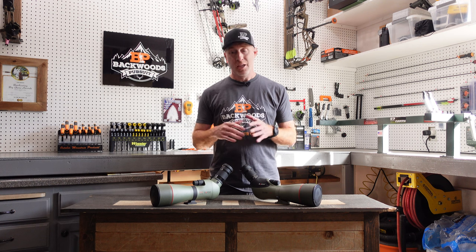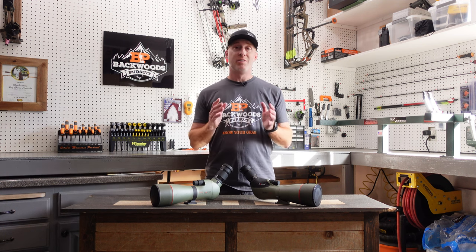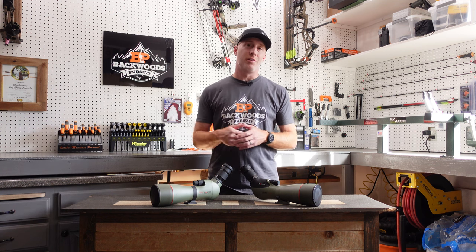I'll put links to all that down in the description, as well as a link to the Koa TSN 88mm spotting scope, so you can check it out for yourself if you're interested. Let's dive into this review.